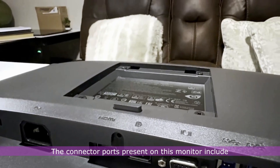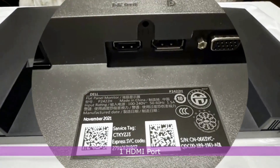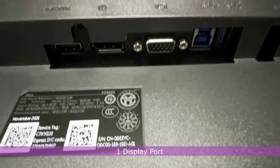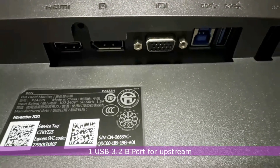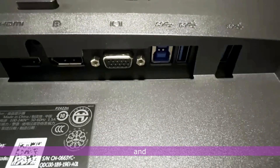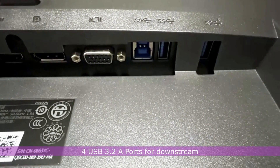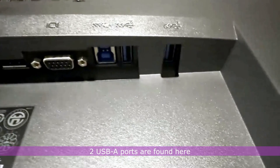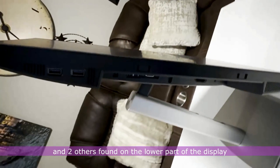The connector ports present on this monitor include one HDMI port, one DisplayPort, one VGA port, one USB 3.2 B port for upstream, and four USB 3.2 A ports for downstream — two USB-A ports are found here and two others are found on the lower part of the display.